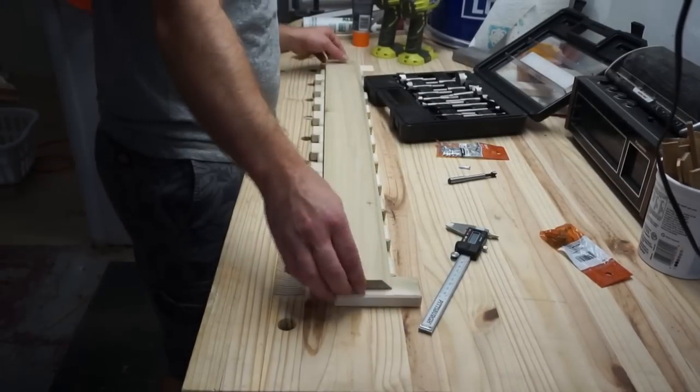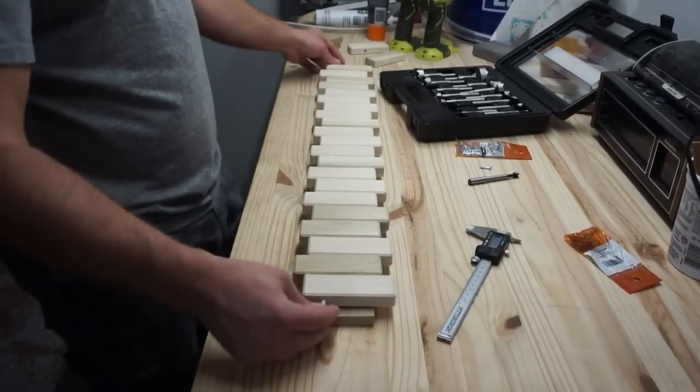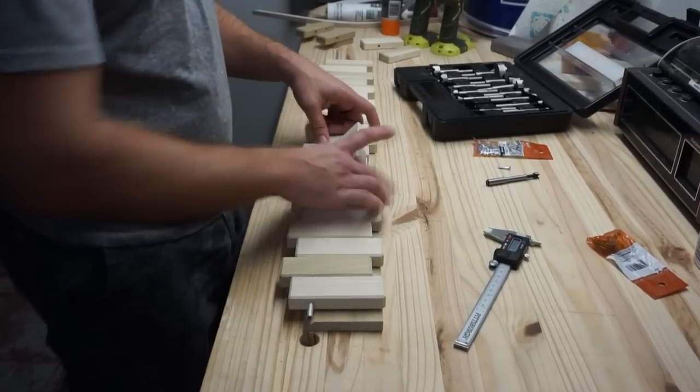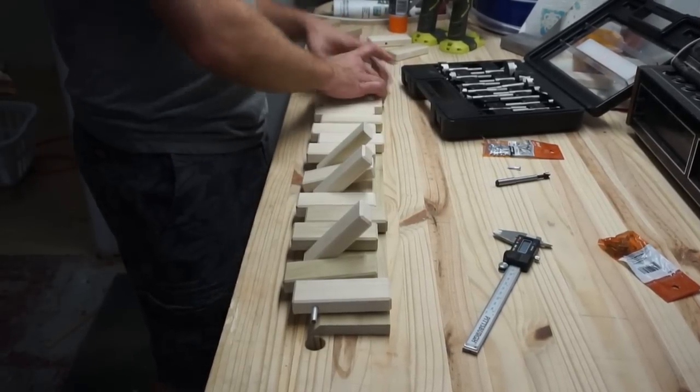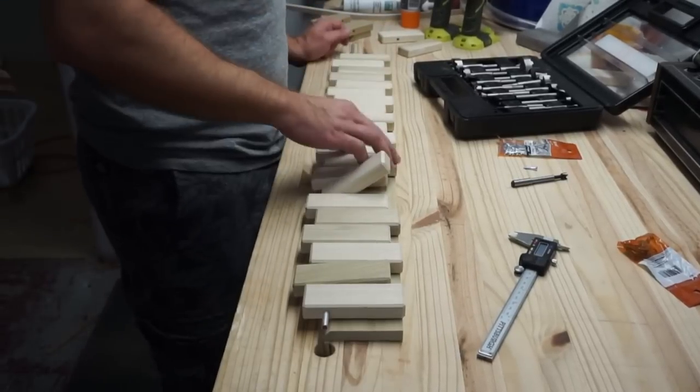The length looks good on here. I can go ahead and see how this whole thing fits up and see if it operates as well as my jig did. What I really want here is to make sure all these hit the workbench at the exact same time.